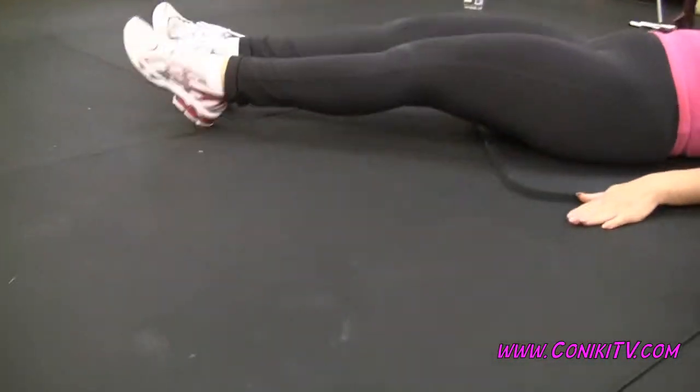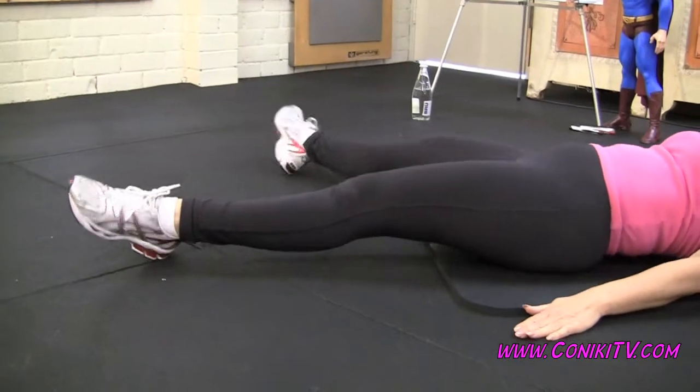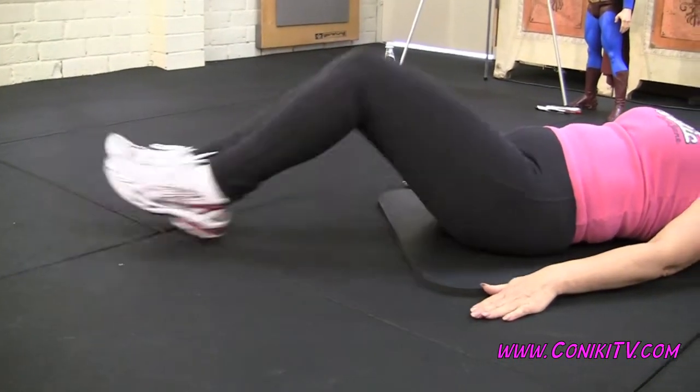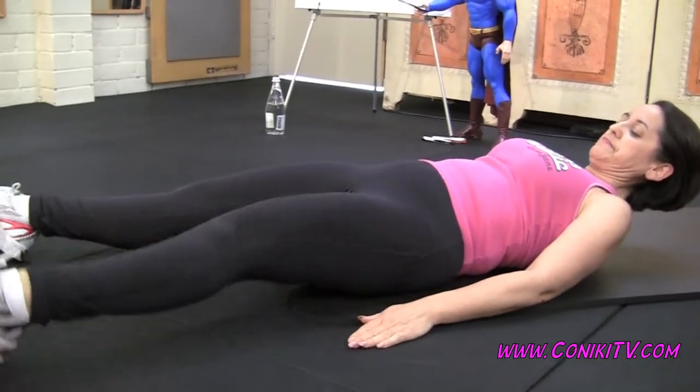What you want to try and do is keep those heels always close to the ground. Apart, apart, both apart, now together, tuck and roll. Good — chin close to the chest, you don't want to strain your neck.